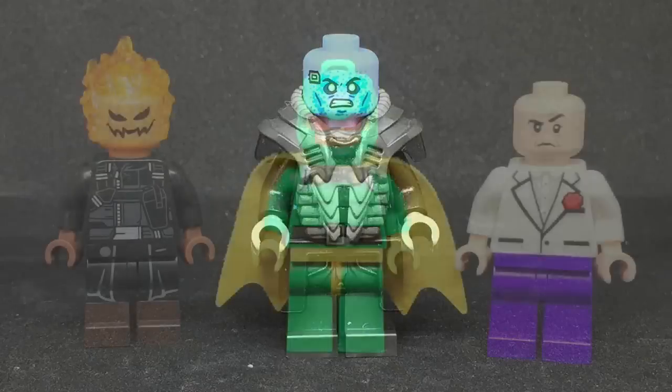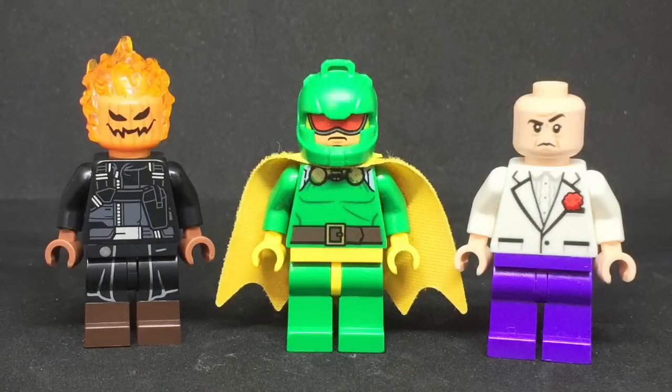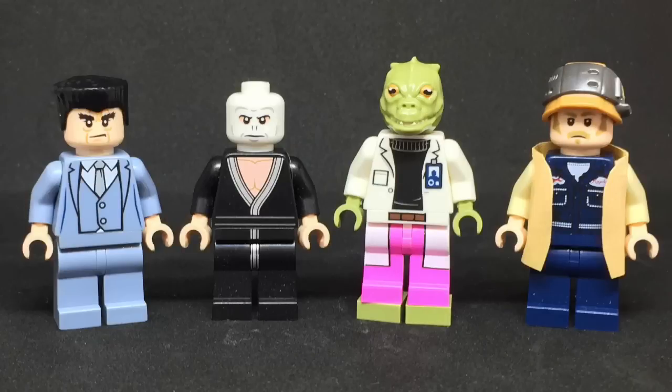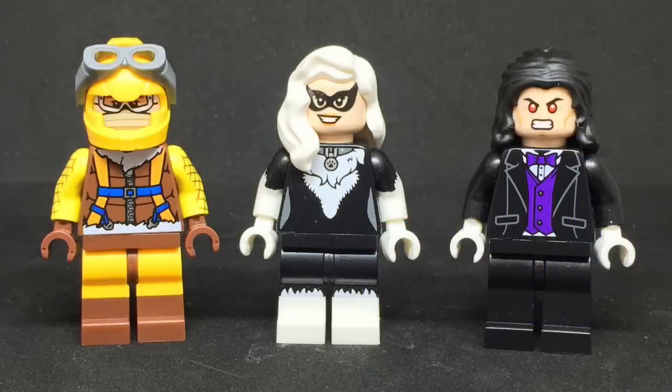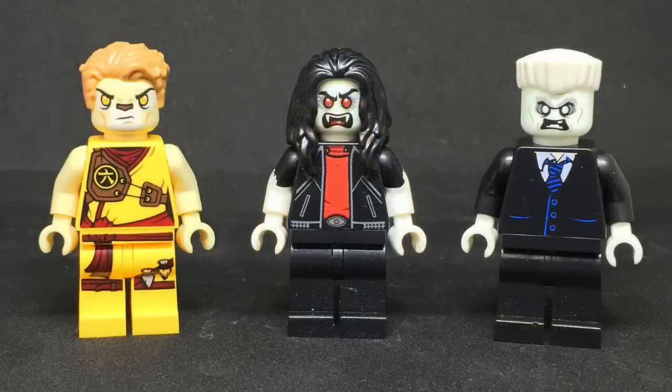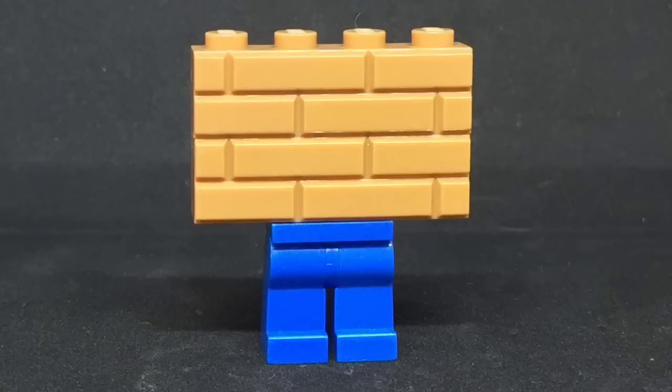Apocalypse. Jack-o'-Lantern, Darter, and Kingpin. Hammerhead, Chameleon, Lizard, and Tinkerer, and I made Tinkerer's jacket. Shocker, Black Cat, and Morlun. Silver Sable, and I did make her trenchcoat. Puma, Morbius, and Tombstone. The Wall.